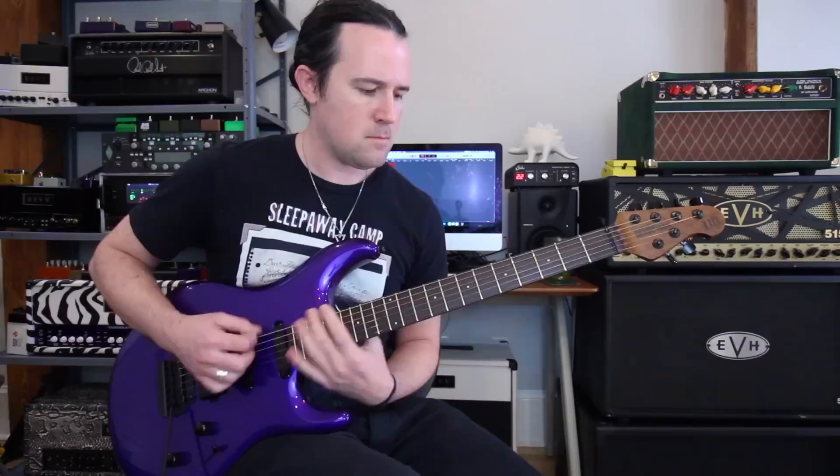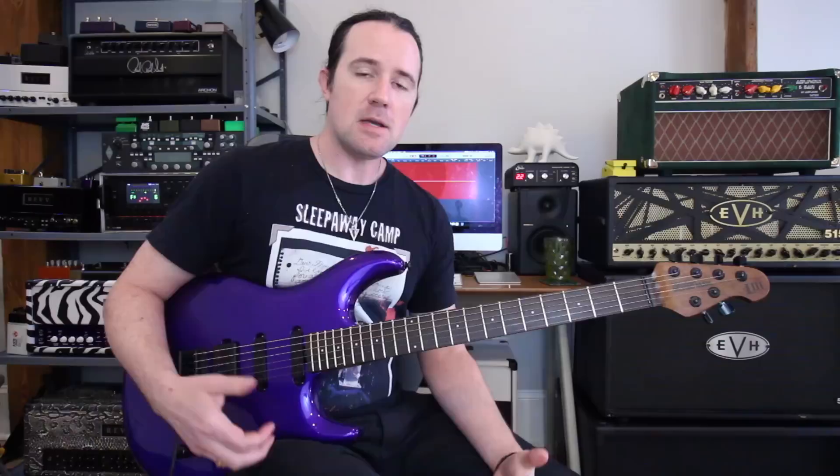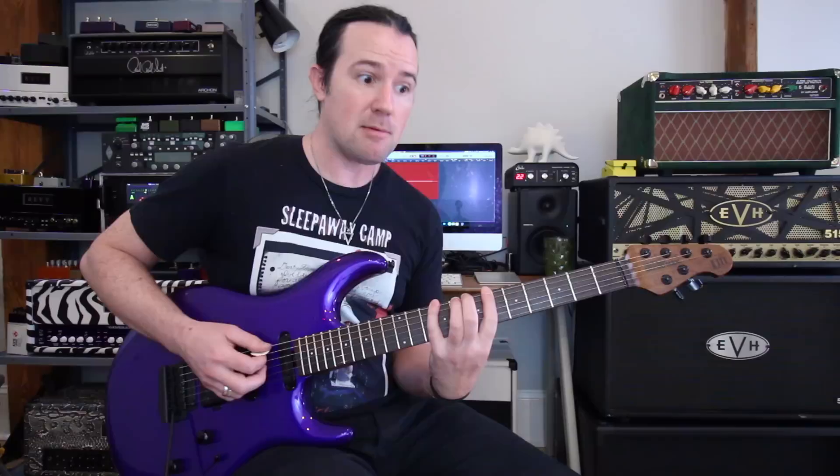It sounds pretty cool together. You've got a couple of interesting twists and turns due to some of the notes that we're finding in that scale, but you can hear that it's speaking the language of that chord. This is how chord and scale relationships really work. The scale has to speak the language of the chord — the chord says 'I have these notes in it,' and the scale had better have those notes in it too, as well as filling in the gaps with some pretty interesting stuff.